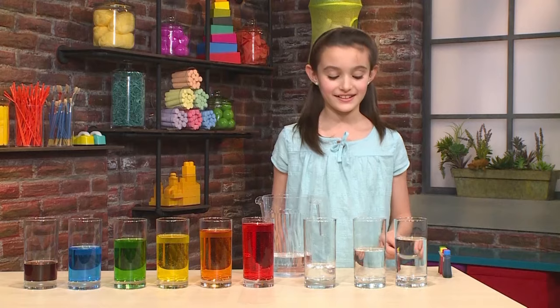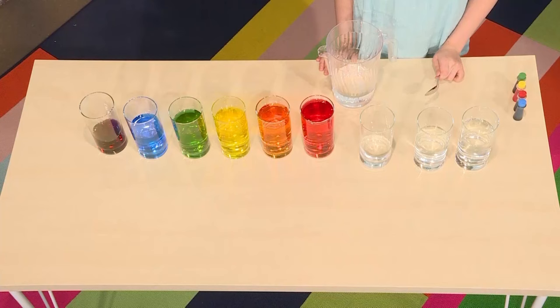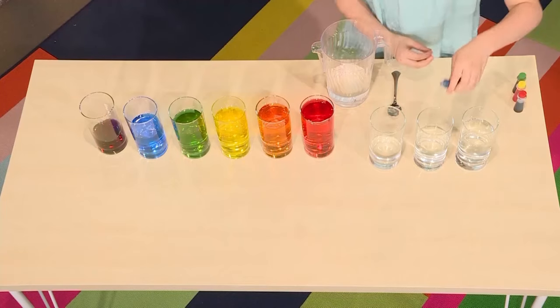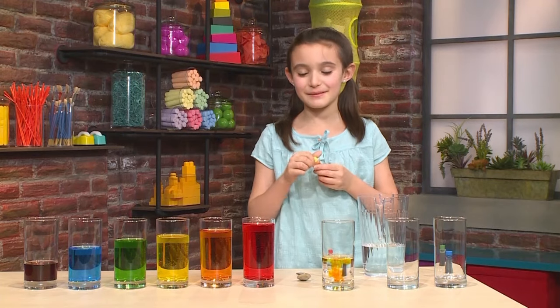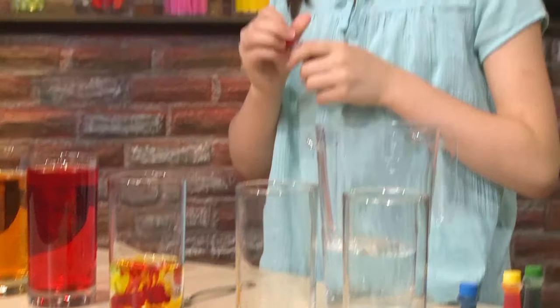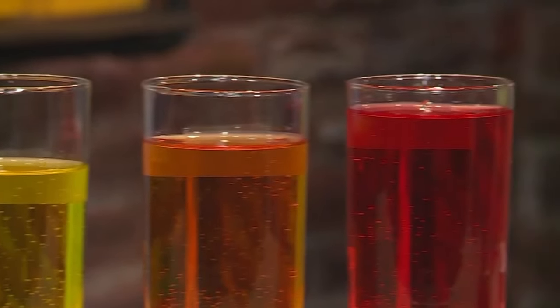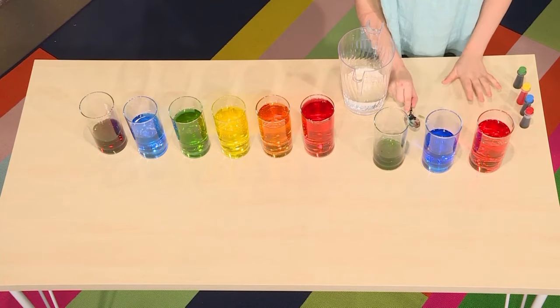Let's add them all together. So then you keep experimenting until you have the sounds you want. Now I'm going to use some food coloring just to make it colorful. The color doesn't really affect the sound, but it just makes it pretty. My favorite color is either blue or pink. Now let's test it out. That's how you make a water xylophone.